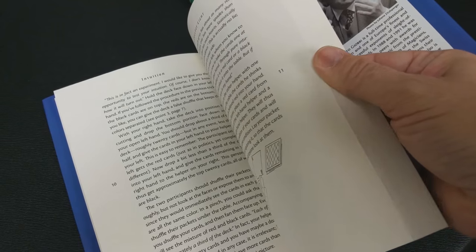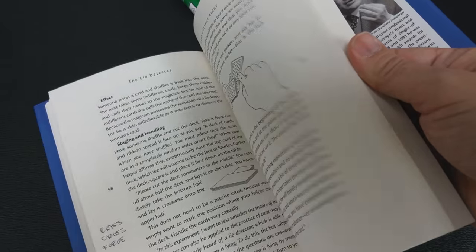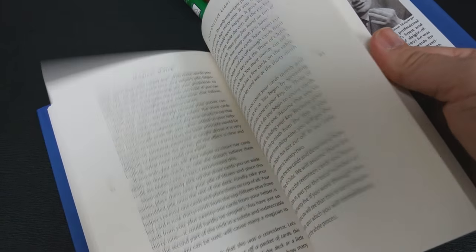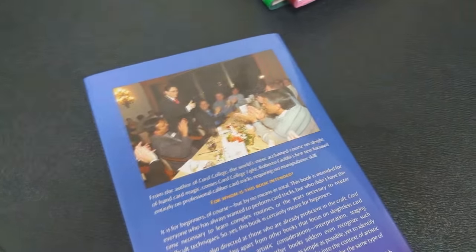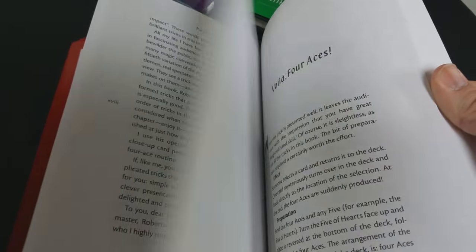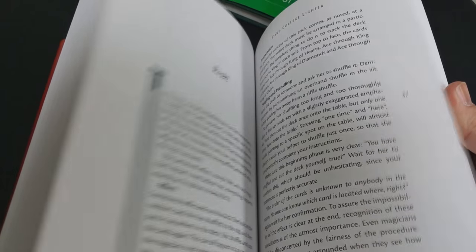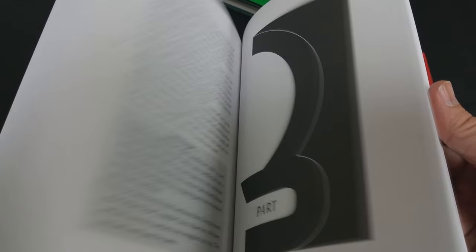I think people who already do card tricks and have already adopted sleights would still like these books, because they are just a class apart from other books that tend to be for beginners or tend to be what they call sleightless or self-working. There is a lot of artistic consideration put into these books. Roberto goes over all of the staging, all the communication, all the psychology. He gives you tons and tons of notes, there are beautiful pictures, and he gives you the history behind all of these card tricks, which he would argue helps mature you as a magician.